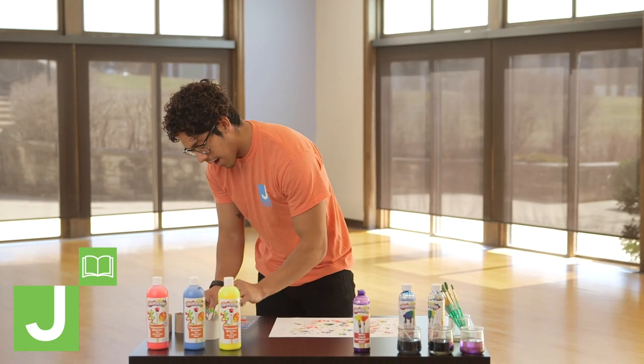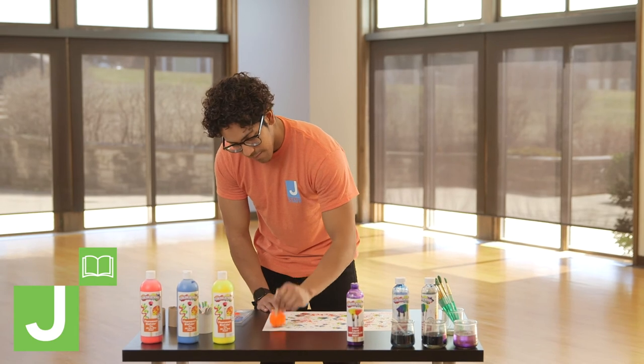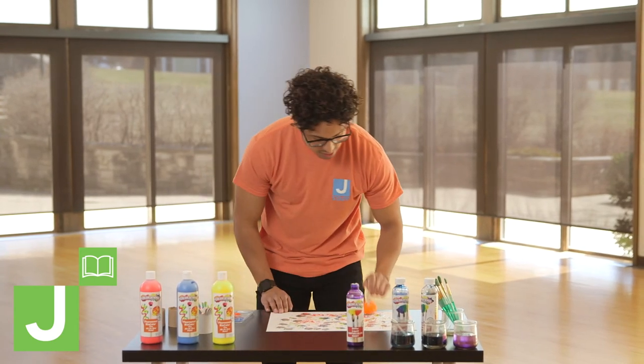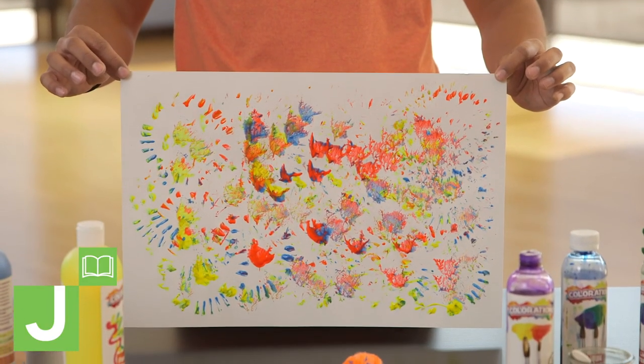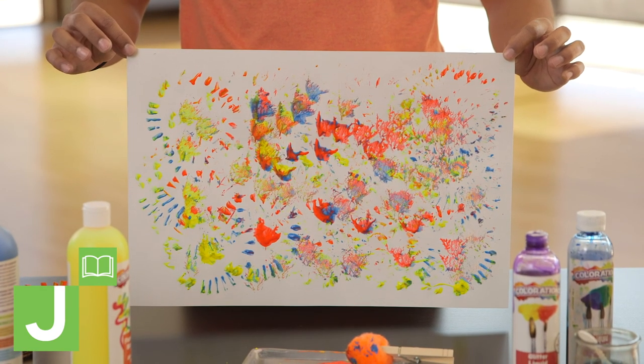You get to choose and decide how you want to put together this project. As you continue to add to it, you'll start to see all the little textures come through the painting, and you have something that is very textured and fun.